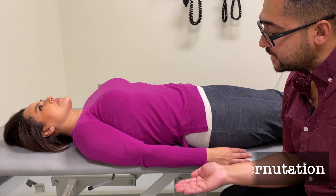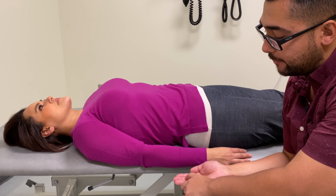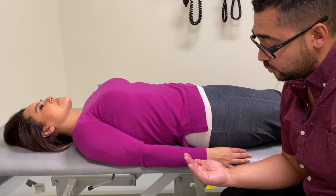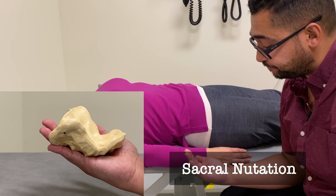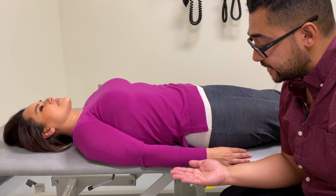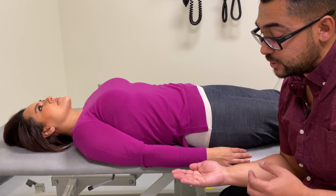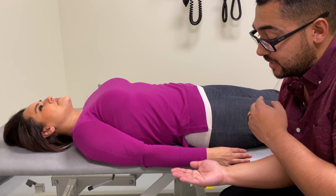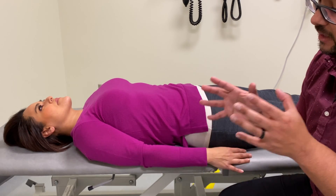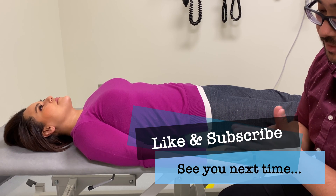During cranial extension, when the dura is relaxing and no longer pulling on the sacrum, the sacrum is able to rock anteriorly around a transverse axis, which we will call sacral nutation. In each of those positions we'd be able to appreciate motion, and for the sake of monitoring, we also want to appreciate the rhythm and synchrony between the cranium and the sacrum. It might help to have a partner at the other end so that you can appreciate the synchrony of motion on both ends.